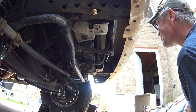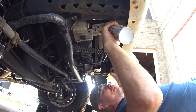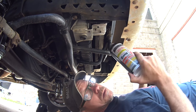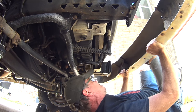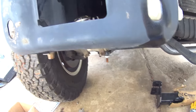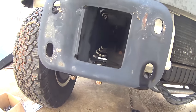I'm gonna have to take the bumper off. Crap. I'm using a PB Blaster. Sorry I've shaken the camera around so much, but that made it a lot easier.